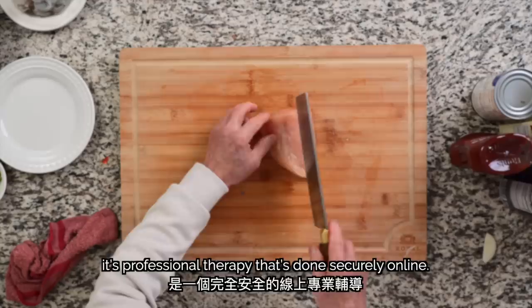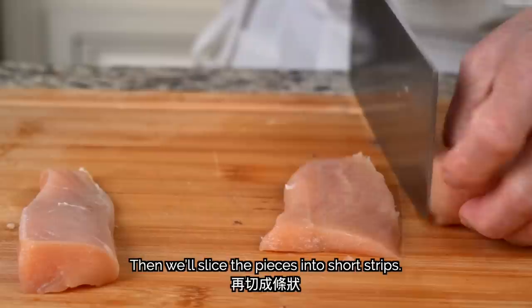Now we'll move on to the chicken. We'll also turn our knife horizontally to slice our pieces in half, then slice the pieces into short strips.